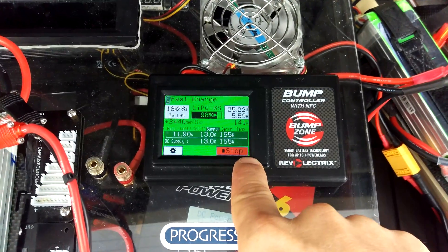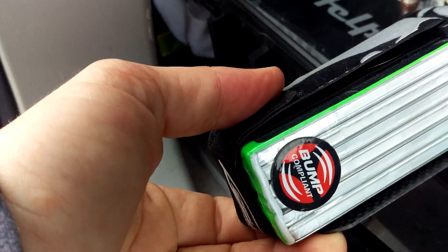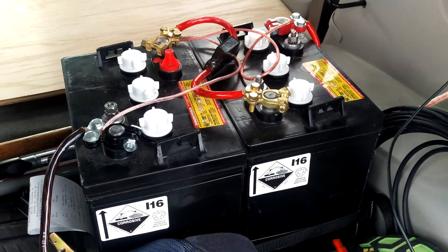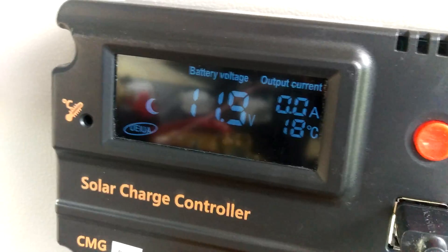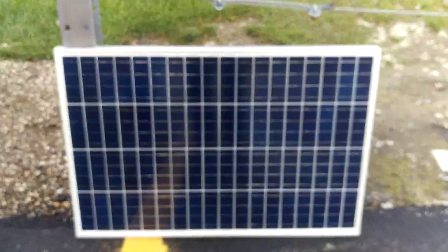Here's the bump controller, the RF tag for the bump controller, and the battery bank I'm using — two 6-volt golf cart batteries in series. Here's the charge controller for the solar panel. When I hook it up, there's the screen for it. Right now I'm charging my video camera.